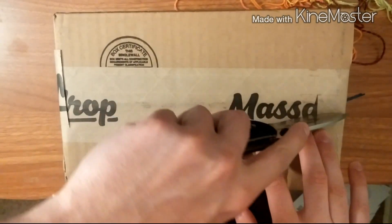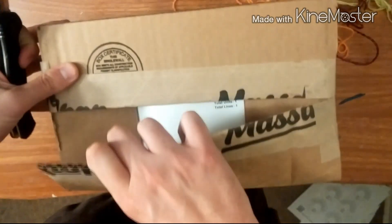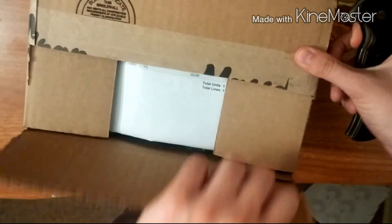I flipped the box over because my address is on the other side, so technically it's packaged for me to open the other way. Those of you who are following me for knife stuff...